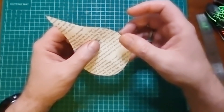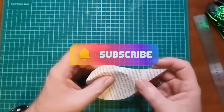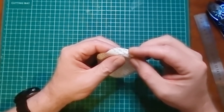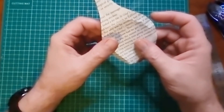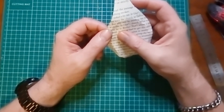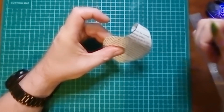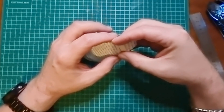What we want to do is pinch the middle of the bunch like so, then we want to fold.